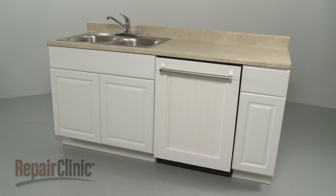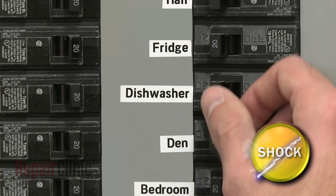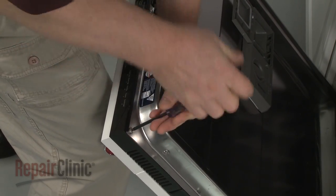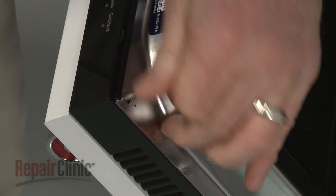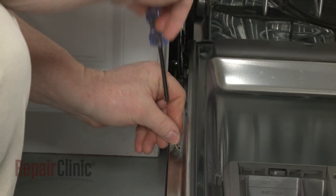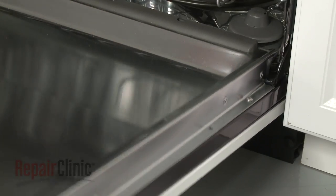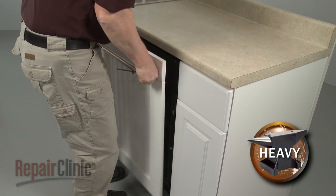Before you replace the dishwasher control board, be sure to turn off the power to the appliance. Use a T15 Torx bit to unthread the four screws securing the custom outer door panel to the metal door panel. The screws are located at the top corners and second from the bottom on the left and right sides. Lift the custom outer panel up to fully detach and set it aside.